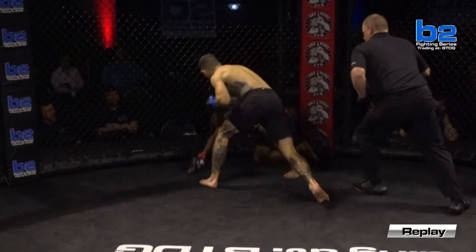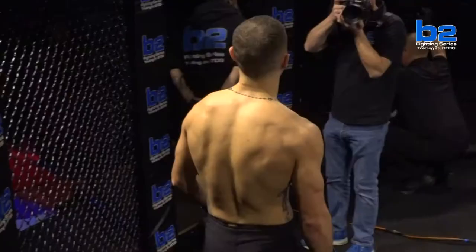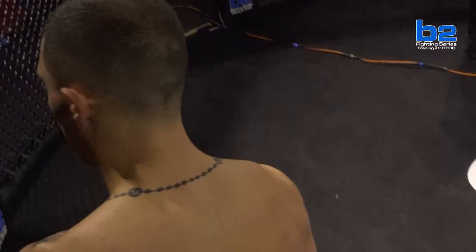Will Davis started out great — establishing the jab, looking really good, had a good head feint. But Graham Hunter's just on another level. I'm kind of speechless. I thought that this was going to be a great fight. For the brief amount that we saw, it was a great fight. But Graham Hunter is just a problem. Who's going to stand in there and last with this kid?